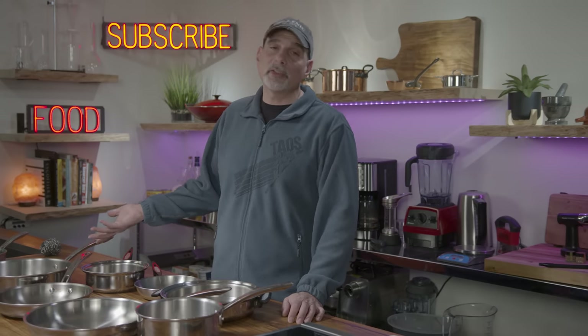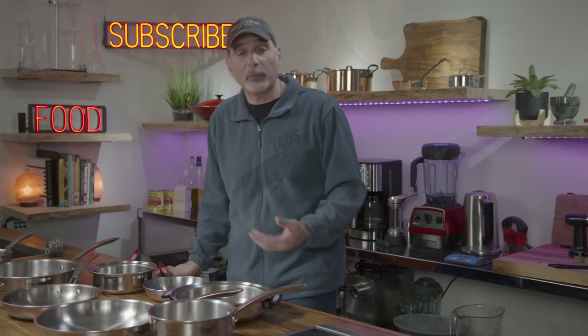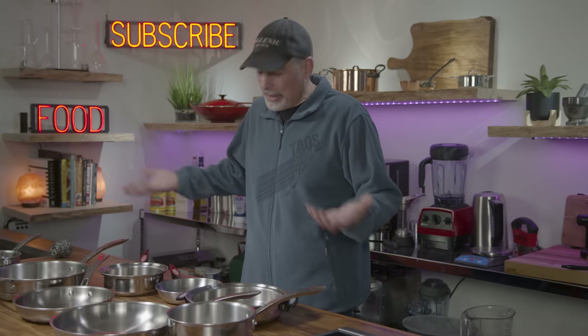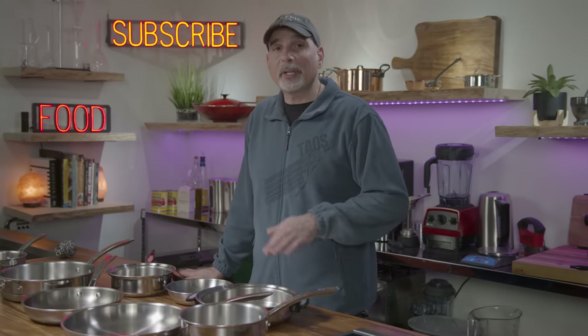The jury is kind of out on stainless steel pans. A lot of people feel they are very safe, especially if you purchase from a reputable country using the finest metals. Others feel it doesn't matter where you buy your stainless from — they're just not safe. One thing is a hundred percent sure: aluminum is something I do not cook with.